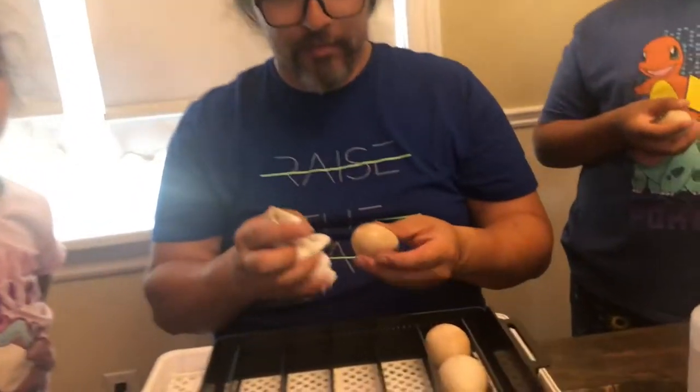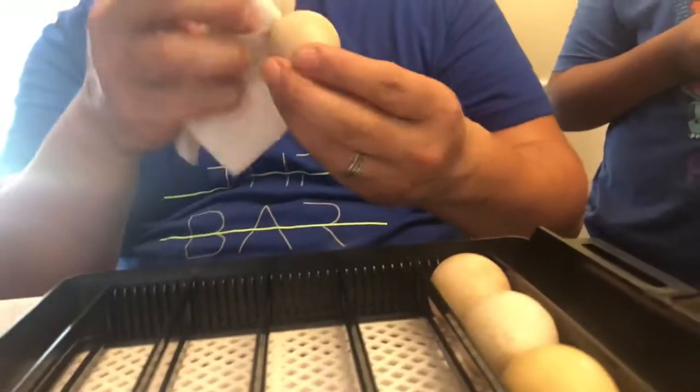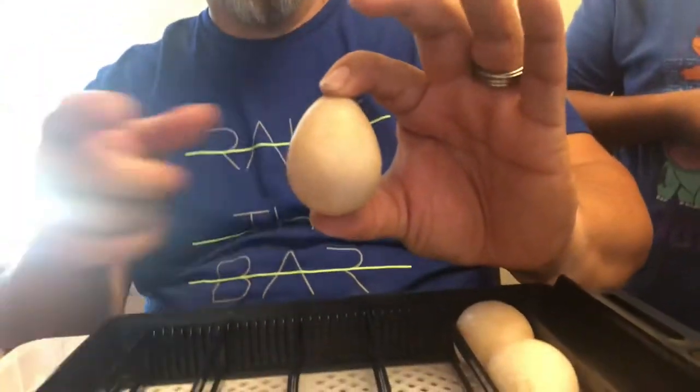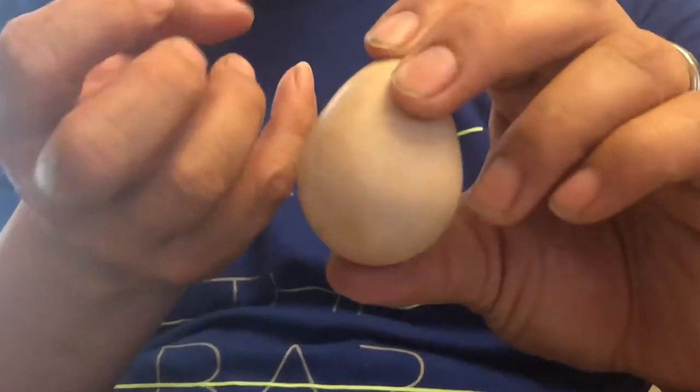Let's take a look at the egg. It's a lot smaller than a chicken egg, but when you pick it up you can immediately feel that the shell is a lot thicker — it feels heavier and more dense. It's a very interesting egg.